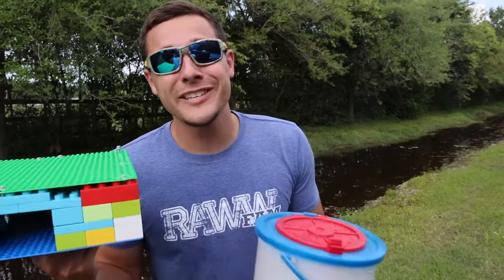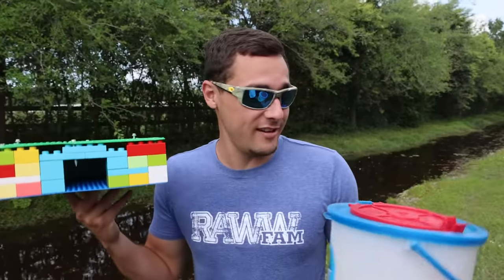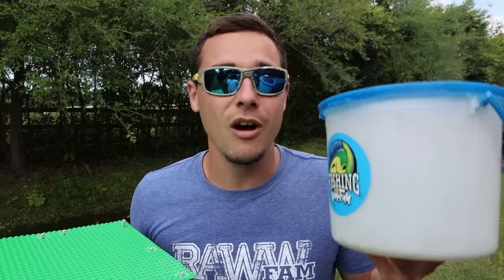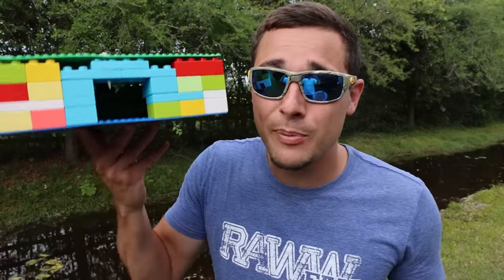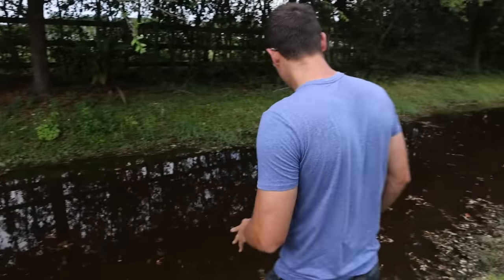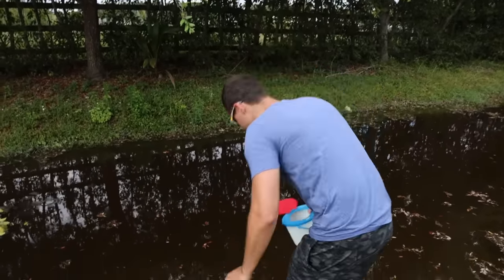We just got over to the fishing spot. We have our little Lego fish trap right here and it's time to fill up our little bucket — because who knows if we catch a big aquarium fish or some food for the other fish at the raw fam. Let's fill this up and get ready to put the fish trap in the water. Looking around, there's actually a bunch of fish all over the place, so that little net we got should really come in handy today.